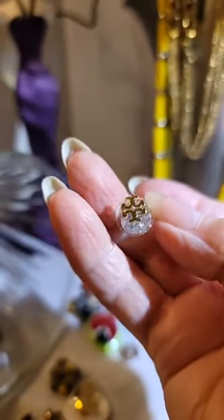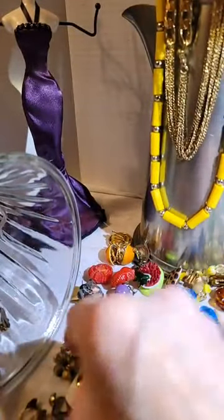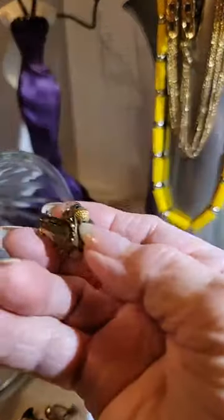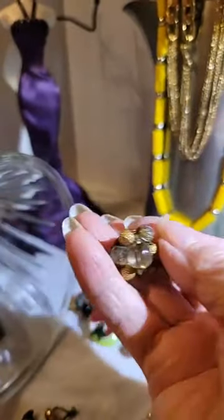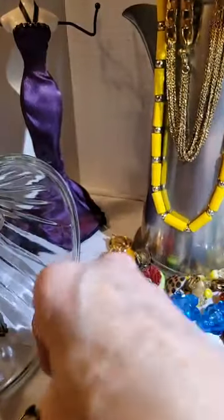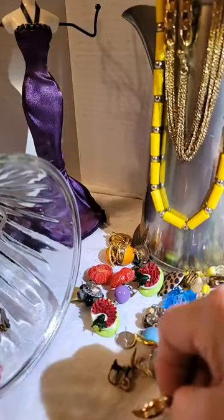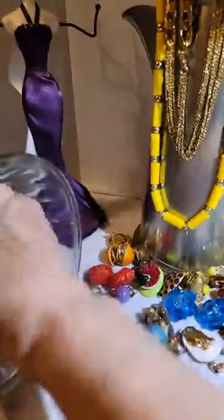Ooh, look at that one — that's pretty! And there's the mate to that one. Here's another clip-on, and here's a bunch of other earrings which I'll have to find the mates for — then we'll do a whole separate thing with them.